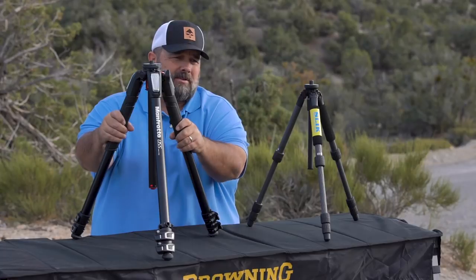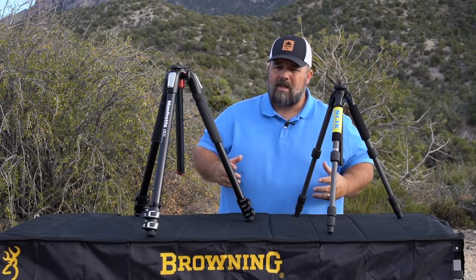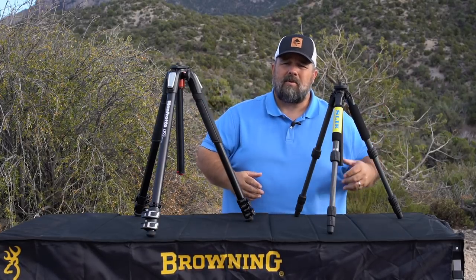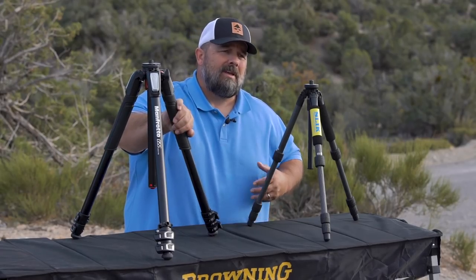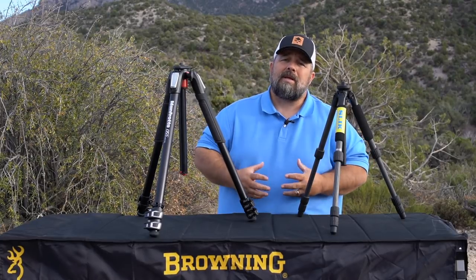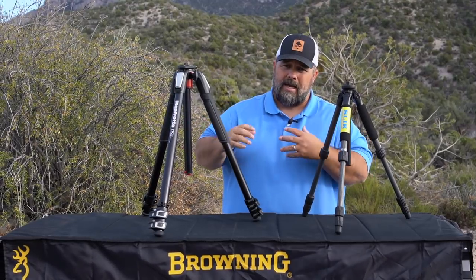Then you might ask, well, why would you have this as an option? For me, we move a lot. We hunt out of the trucks a lot. We move from glassing point to glassing point. I always have a heavy aluminum tripod with me for stability, heavier wind days, putting big long-range optics on them. My thought is that when you're looking at something at two-plus miles, stability is absolutely paramount. So I will always take weight and stability when I can do it.